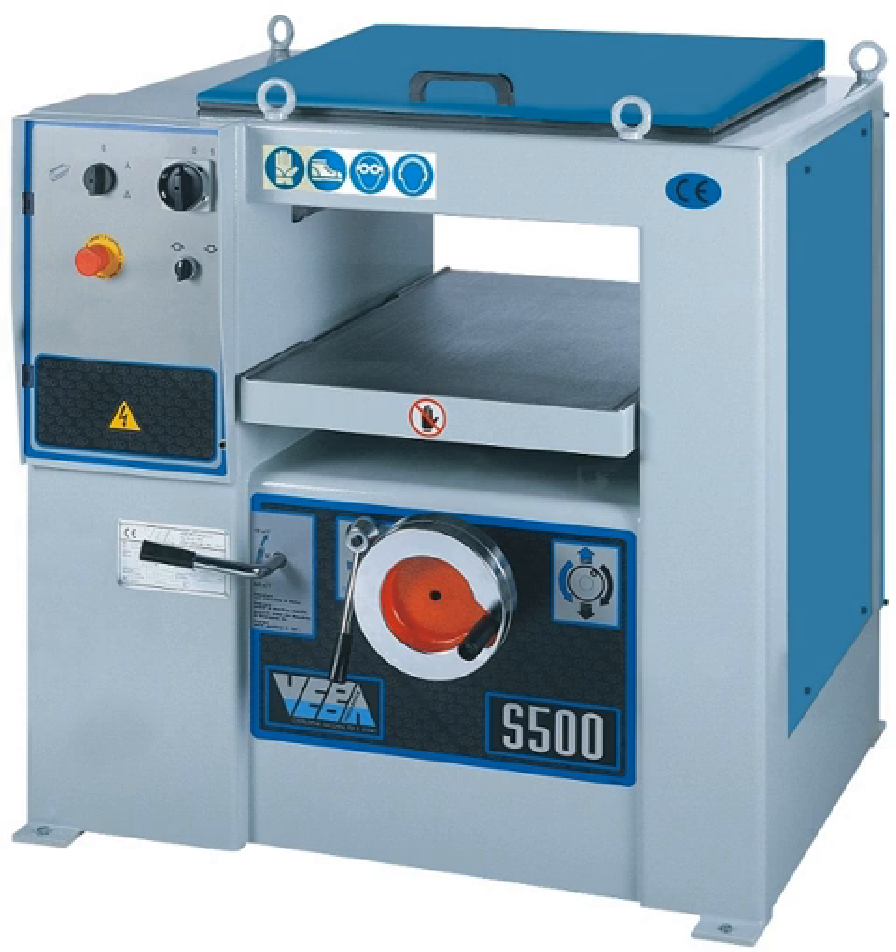Some portable thickness planers differ slightly in that the table is fixed and the cutter head and feed roller assembly is adjusted. Industrial thickness planers are capable of accepting very wide boards and removing large amounts of material in a single pass. These machines are driven by powerful motors and are of very heavy construction. In recent times, a range of lightweight portable thickness planers have become available which use the cheaper, but noisy, universal motors rather than induction motors, and are much less expensive than industrial versions.